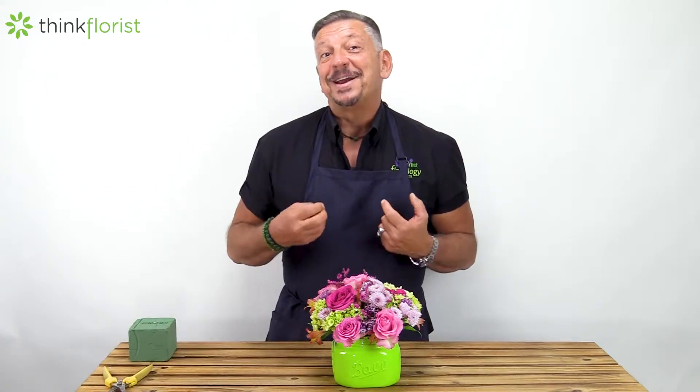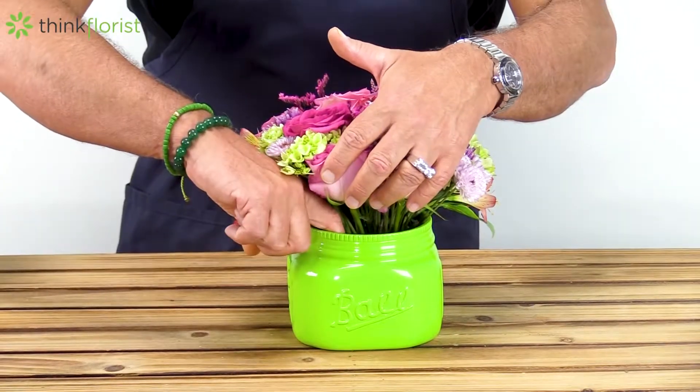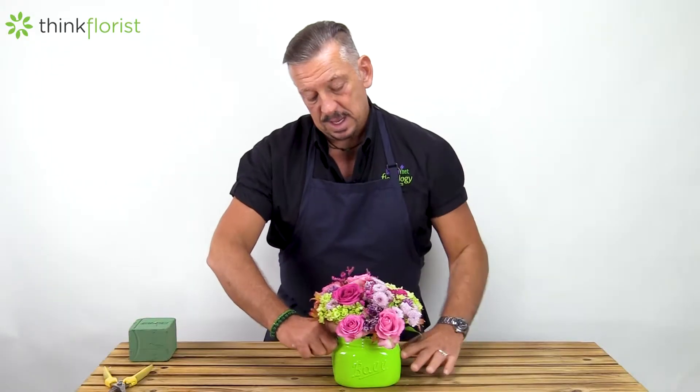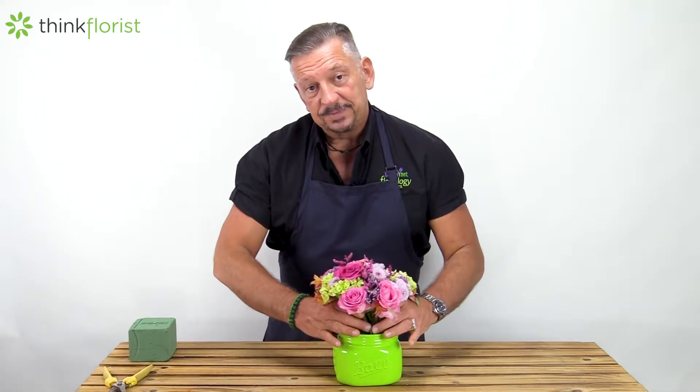The important part is that we're adding more water as the flowers start to mature. They drink the most in the first 24 hours after they've been delivered. So if something like this is delivered to you, you want to check and see what the water level is like. All I'm doing is slipping my hand right inside the edge of the floral container to feel if that foam is wet. You can also very carefully lift it up to see if there's any water inside there.